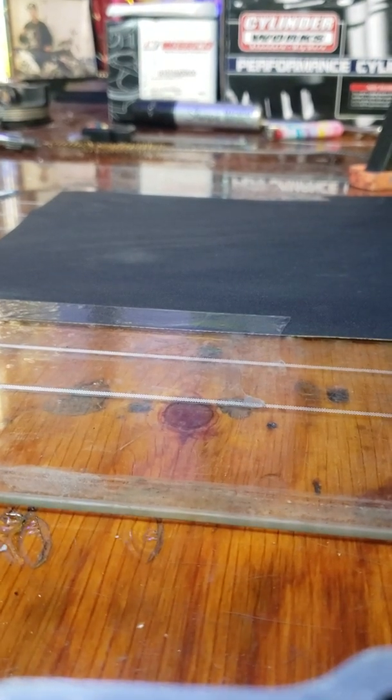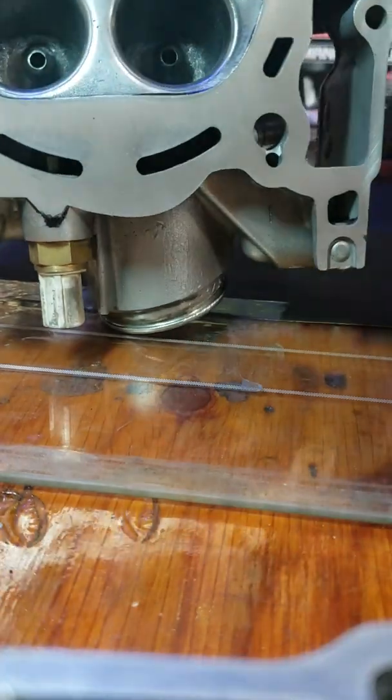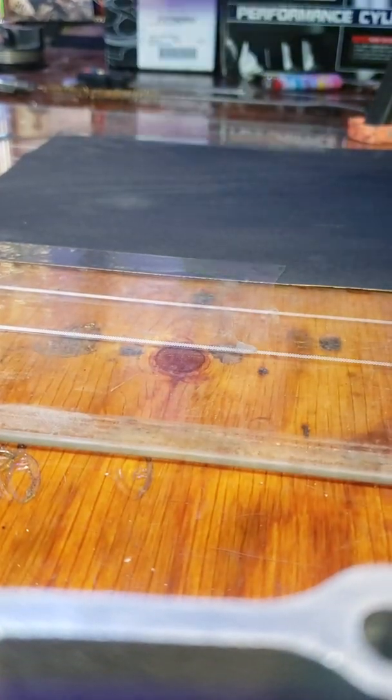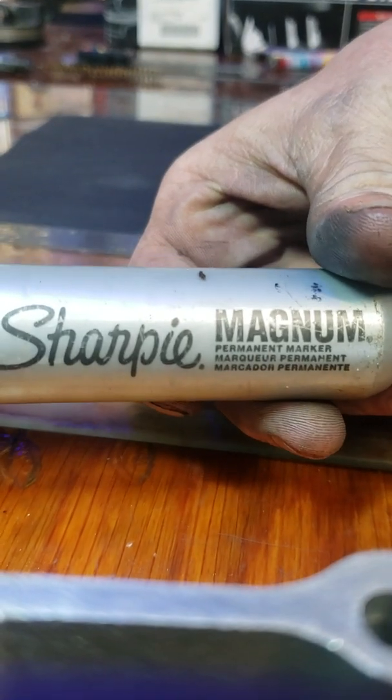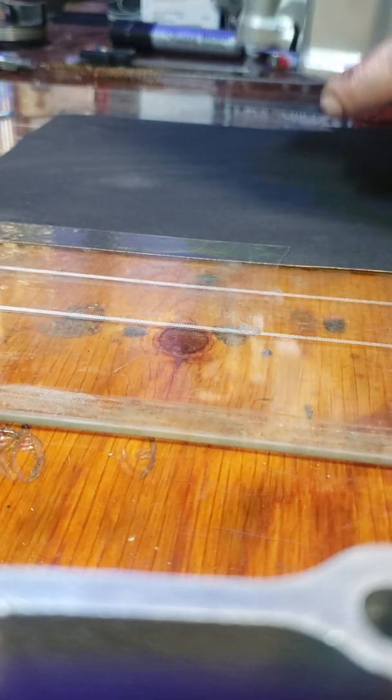Remember, educational purposes only. So I already worked on this a little bit. You would take some bluing dye and blue the whole surface — or what I like to use is a Sharpie marker. No comments.